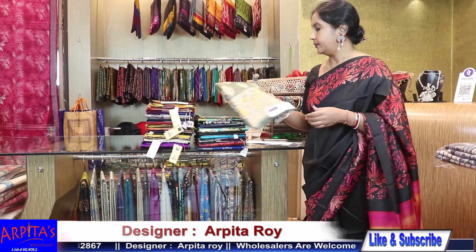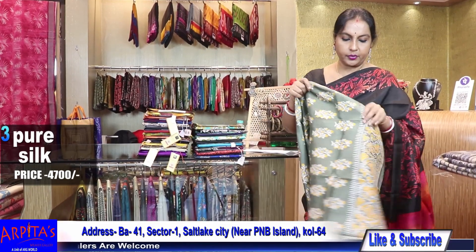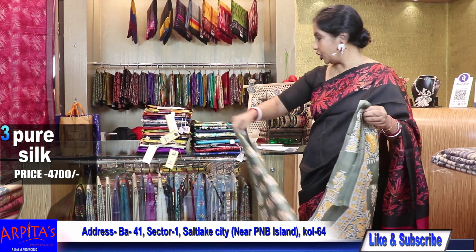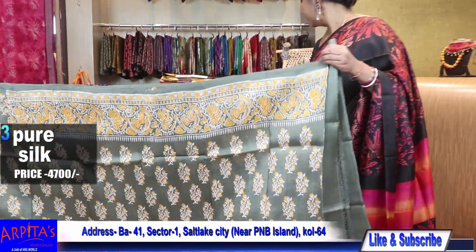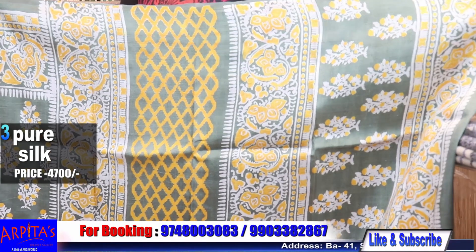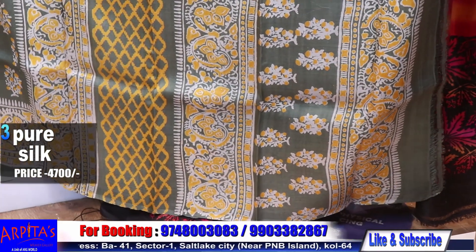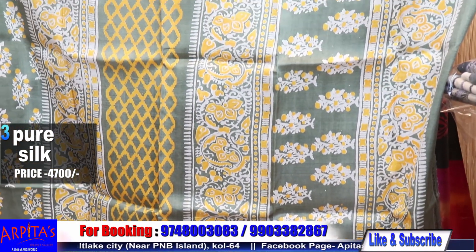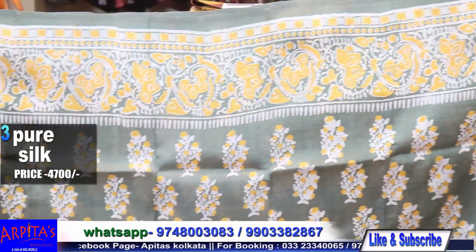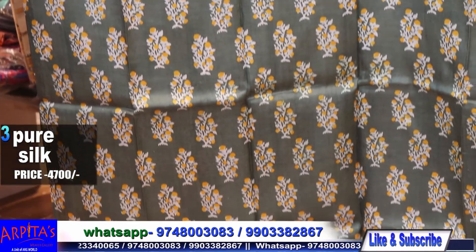Now I am moving to Saree No. 3. This is jolpai — Bengali olive color — with yellow and white discharge print. This is the palla part with a distinct print, hoop traditional motif. It is a very traditional saree with a very traditional print.